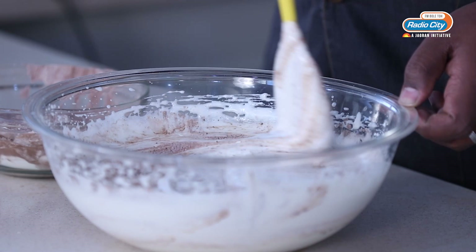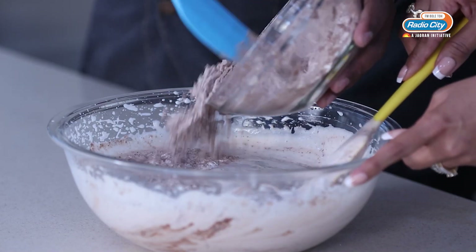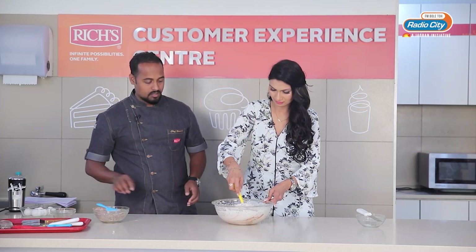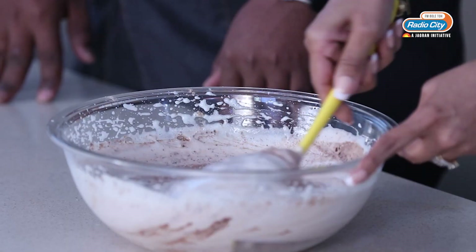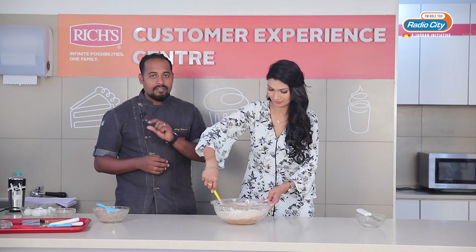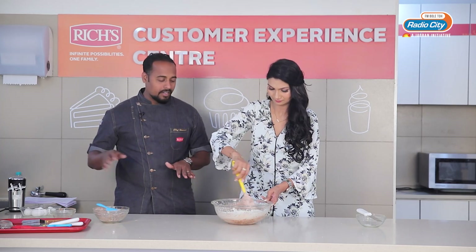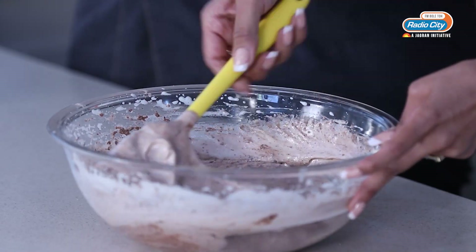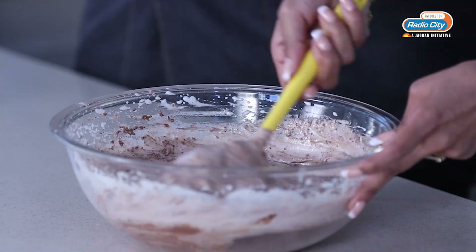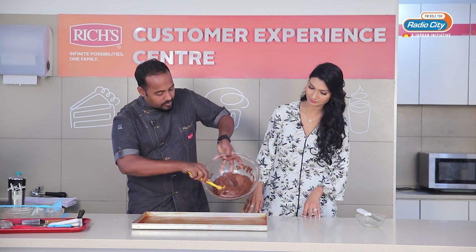Fold and cut. We are going to bake this in a tray as a flat sponge because I need a sheet for this. I am going to level it very flat. The batter is ready, so we are going to pour it into the tray and bake it.